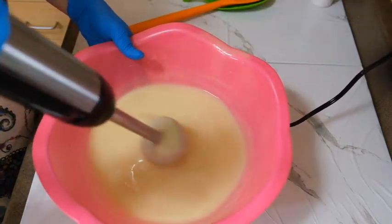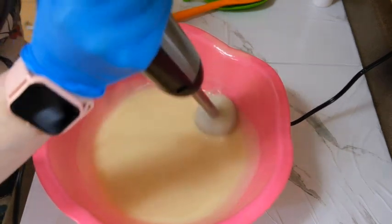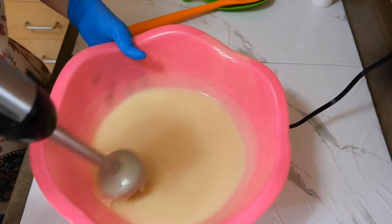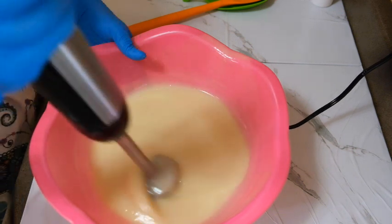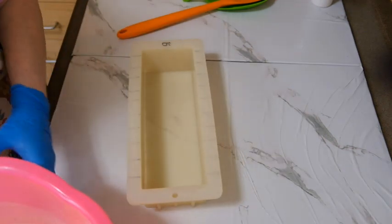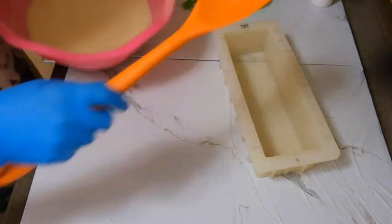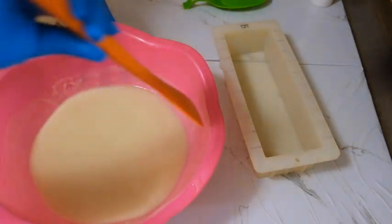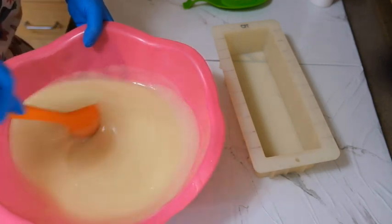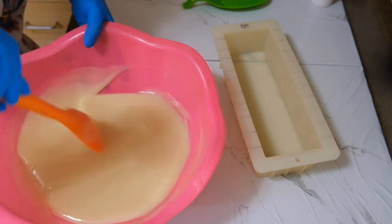I'm just stirring it to get out the air bubbles for the most part. Now I'm going to pour it in the mold. Let me just stir it up just a little bit more to make sure I got all the air bubbles out.